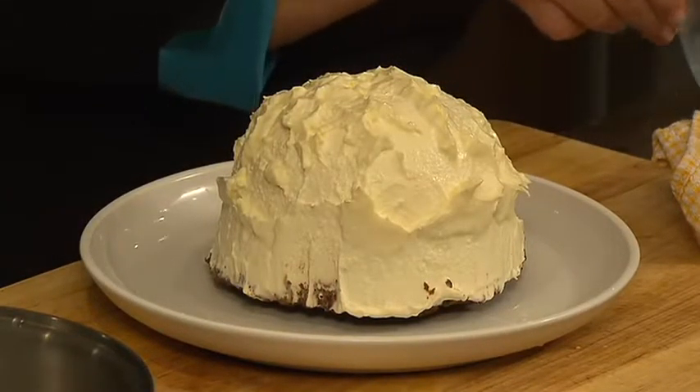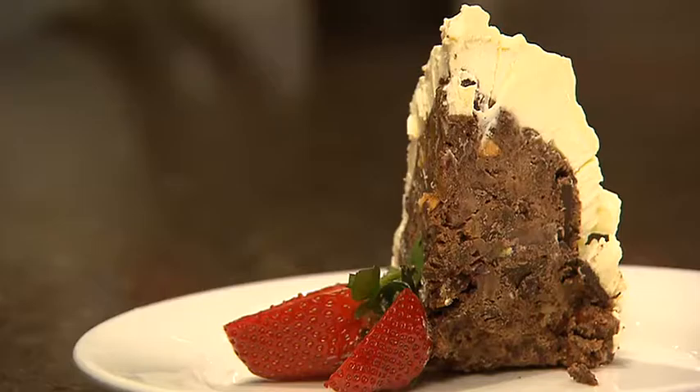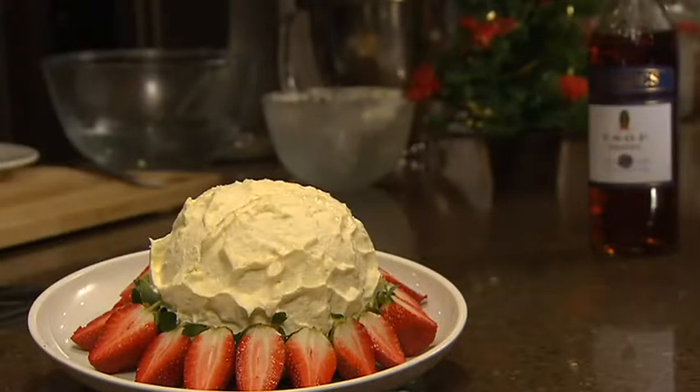You could take it to the table whole, or slice it individually and serve it with some berries and custard. Don't forget to look for the recipe in this month's SA Life magazine.